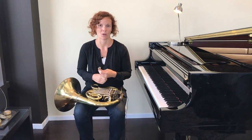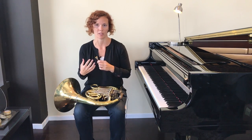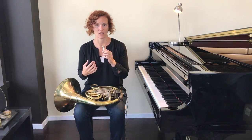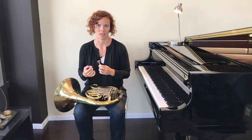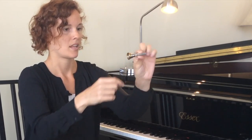The next bit is going to require the use of a mirror as well. Now we're actually going to place the mouthpiece on our lips. When you're placing the mouthpiece on your lips, it's really important that you get it exactly in the right place to make the best sound. As horn players, we use more of our upper lip than our lower lip. The mouthpiece has three parts: the top part that touches your lips is called the rim, the middle part is the cup, and the part at the bottom is called the shank.